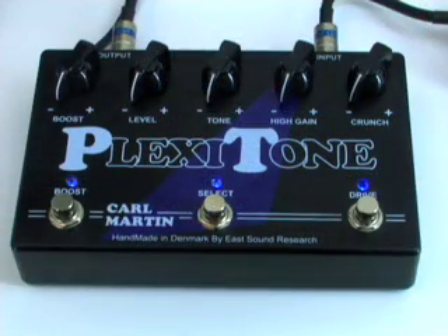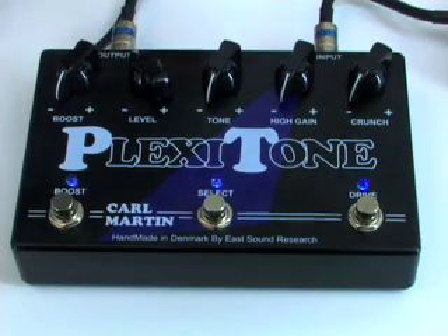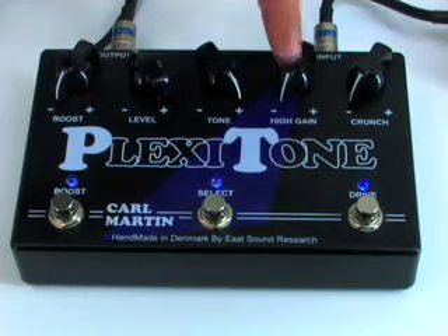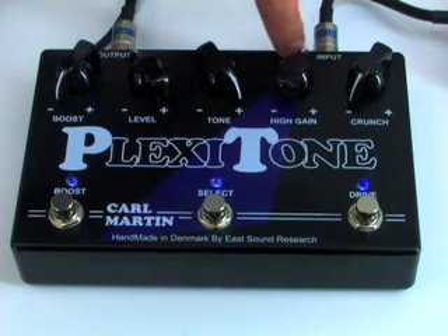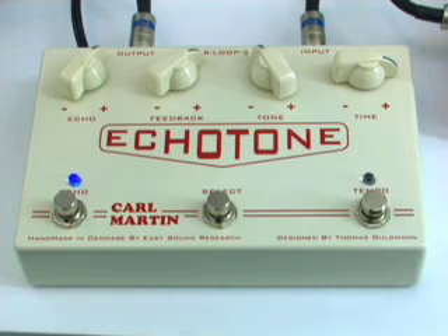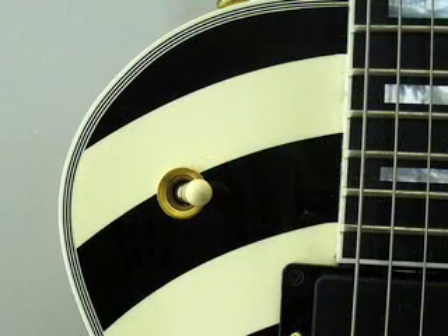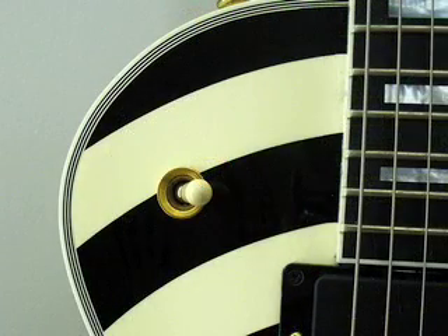Leads 1, 2, and 4 use the same compression setting, running into a Plexi Tone with boost all the way down, level is around 11 o'clock, tone and gain are all the way up, and crunch is all the way down. Next is the Echo Tone Delay with the tap tempo off, so we get a slap back delay. We're using the neck pickup for most of the leads, but I switched to the bridge pickup for the outro solo since it uses a lot of low notes.